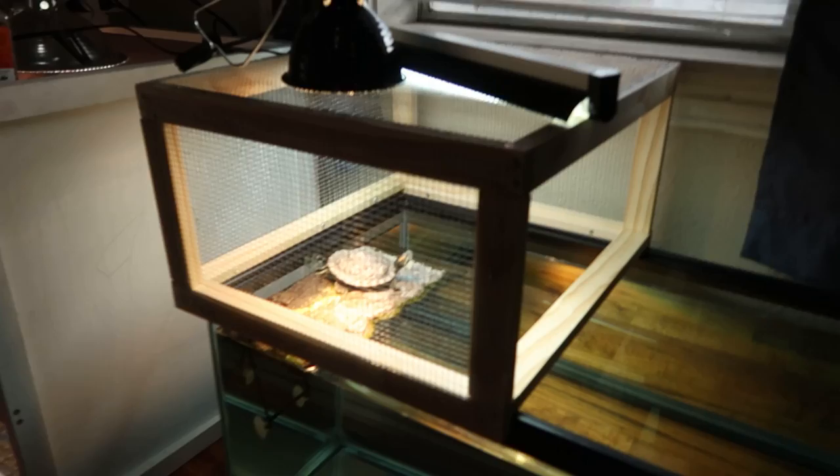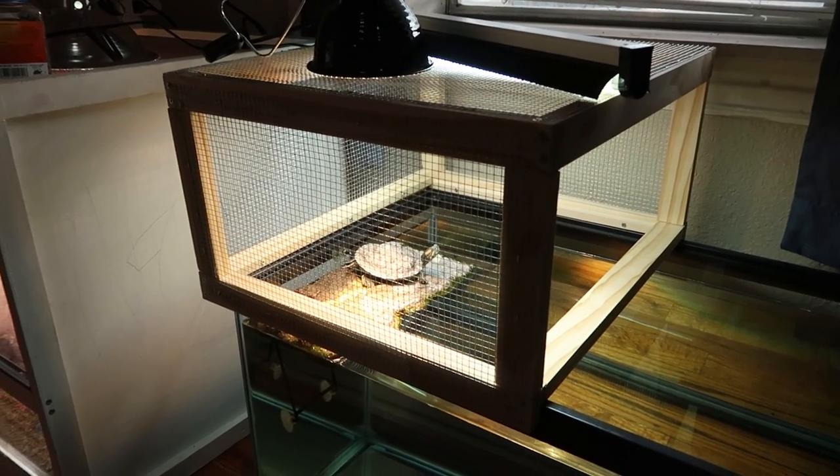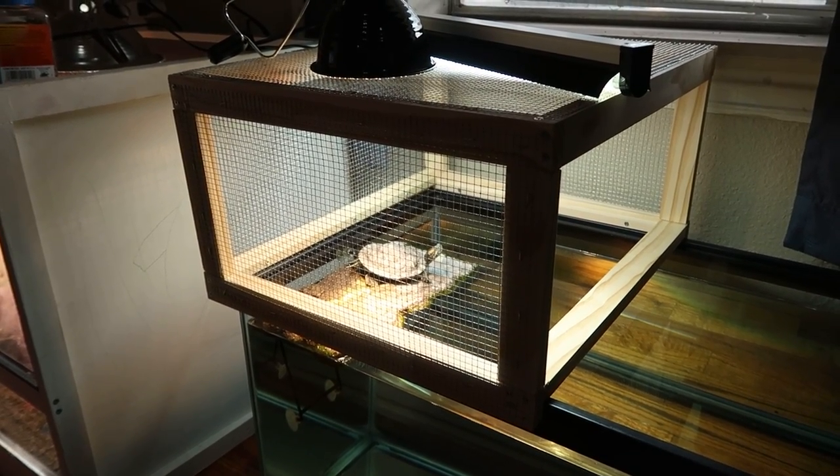Hello everybody and welcome to the channel. Today I'm going to teach you how to build a little turtle screen top for the basking spot of your turtle tank. This is a pretty simple build — just a box with some screen around it. I built this because I couldn't find an appropriate screen top for my turtle tank. Turtles need heat and UVB, and there were no screen tops out there that fit. Some people use plastic, but with a heat lamp that's going to melt. I'm very scared of fire as a reptile keeper, so I decided to just build my own.